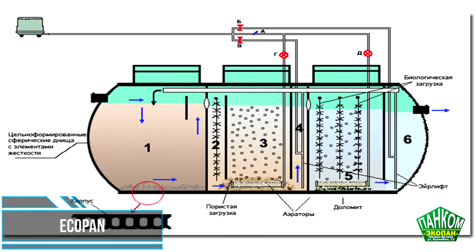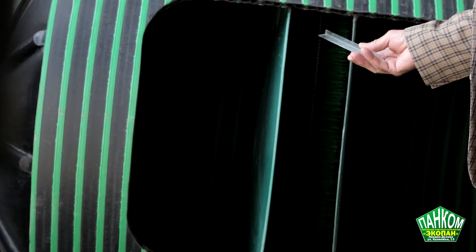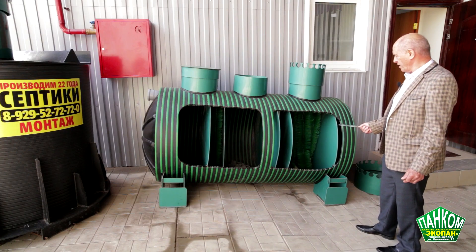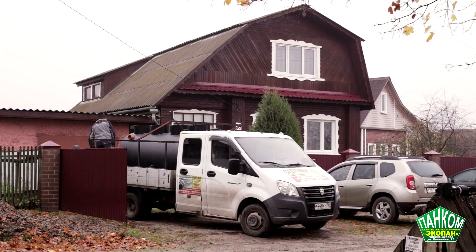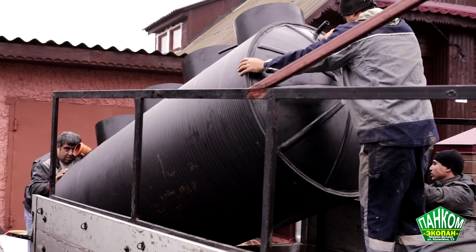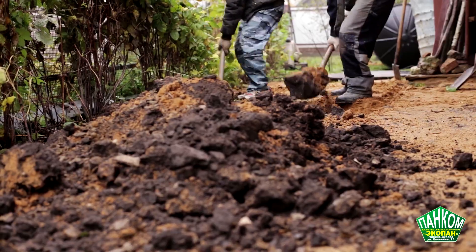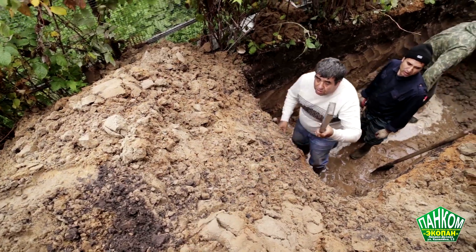According to statistics, a family of four living in an ordinary apartment drains about 211 gallons of wastewater every day. An apartment includes plumbing, sewage, and water treatment at the level of local and city systems, but out of town, septic tanks help to deal competently with wastewater. The range shown offers options designed to serve up to 30 people.